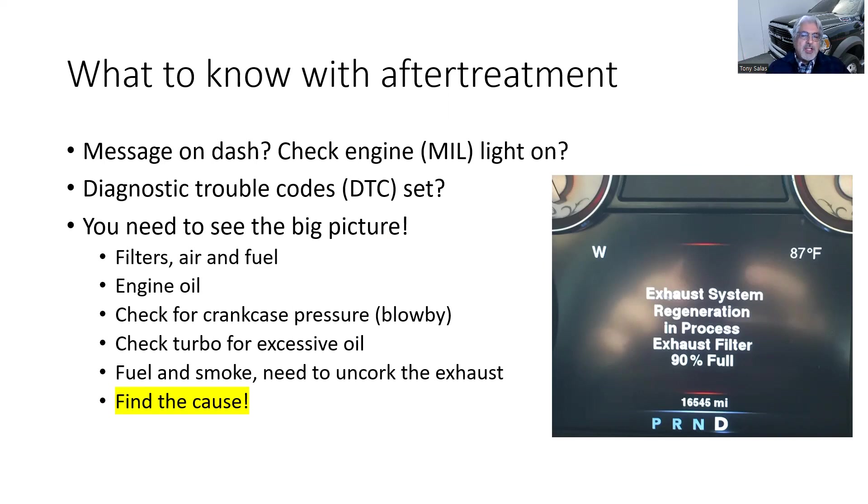I call it the 'scan tool stupids' — a technician sees the check engine light on and immediately wants to scan it. Let me be clear: if a computer were that smart, I wouldn't have a job. People wouldn't be struggling. Computers are getting pretty smart, but not always. Those infomercials claiming a little plug-in puck will tell you what's wrong — that's not reality. A good technician's job is to find the actual problem. A diagnostic trouble code means a test has failed, nothing more.